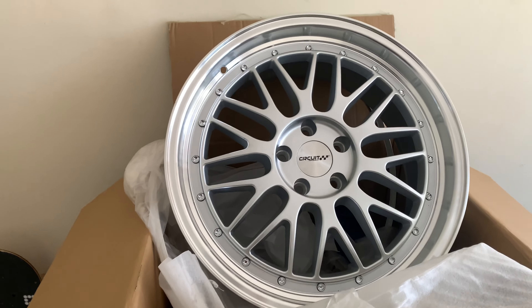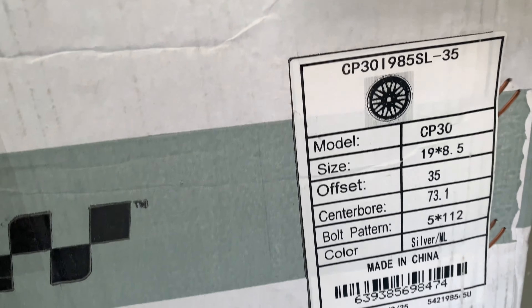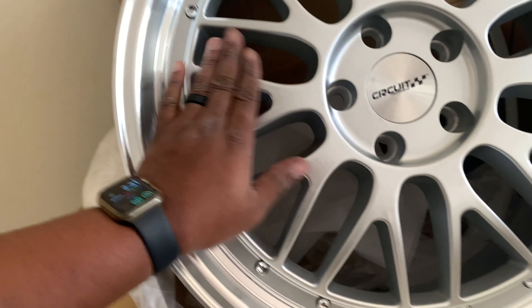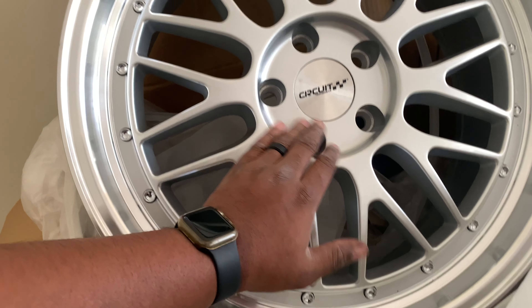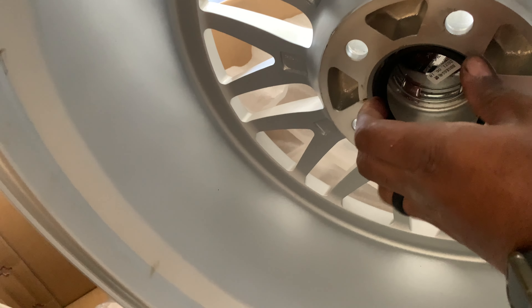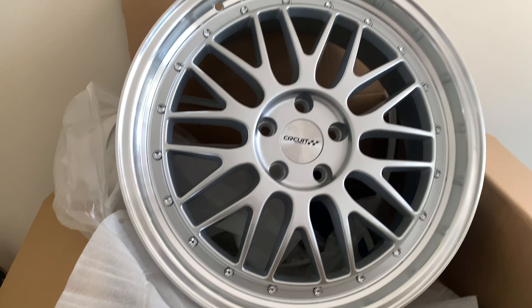So these are the wheels — they look really amazing. These are 19 by 8.5, with a 35 offset and a 73.1 center bore. We do have hub centric rings in the middle for it to fit on the car. If you want to purchase these wheels you're going to have to buy the center rings. I already have one here — this is how they look, and you just stick it in there and it sits perfectly flush.